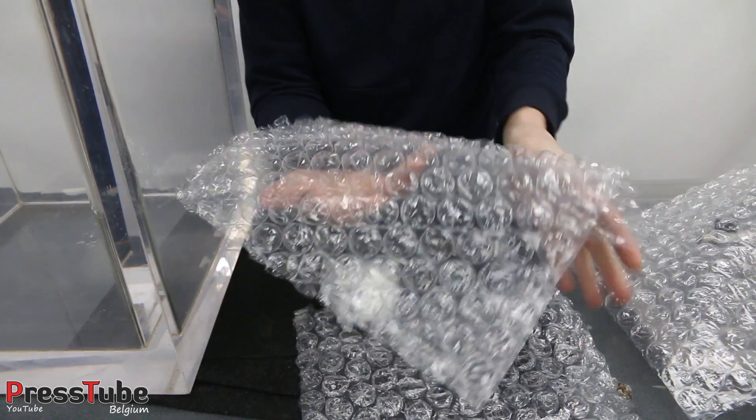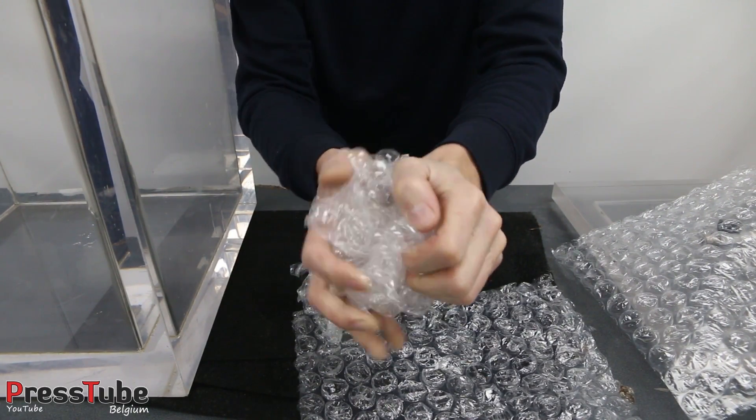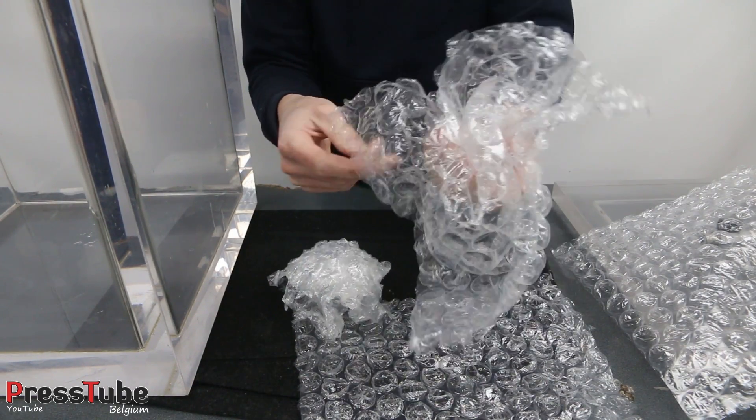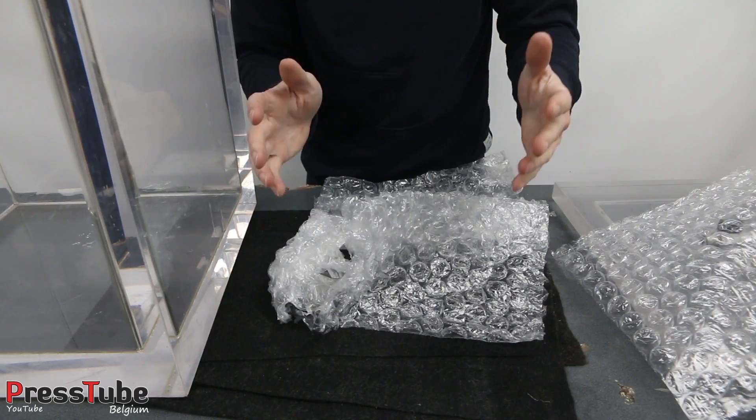If we take a fresh piece of bubble wrap and do the same, you can see it makes a hell of a lot more noise than these ones.